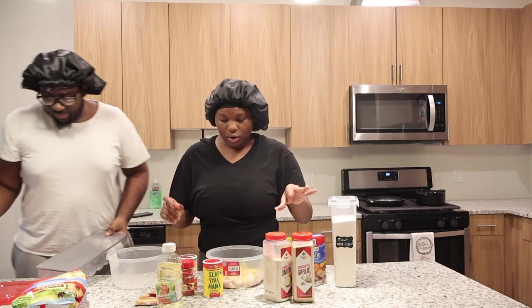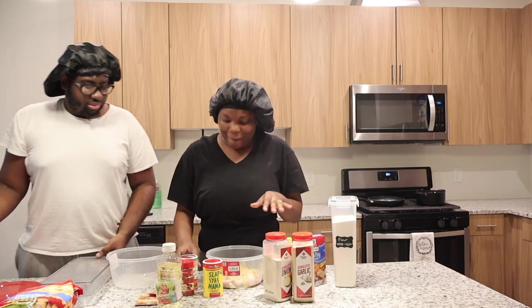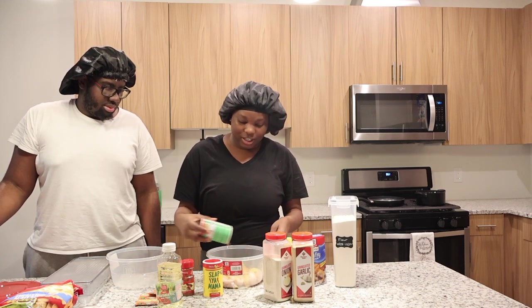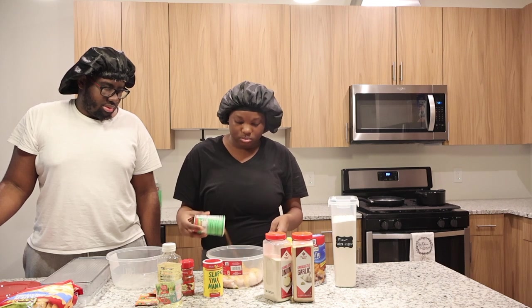Next I'm going in with the Tony's. Let's sprinkle some Tony's. Don't be scared of seasoning — you'll never know when it's too much.